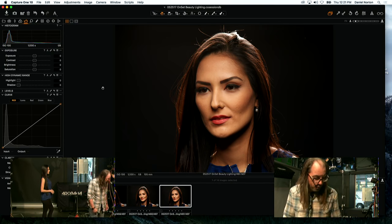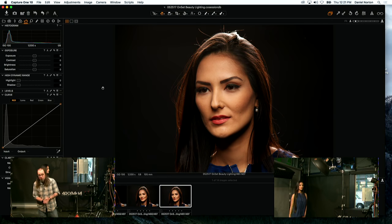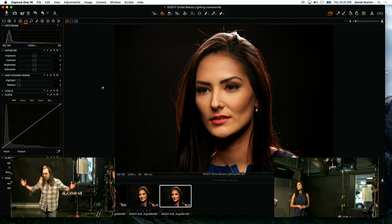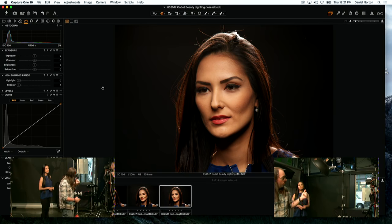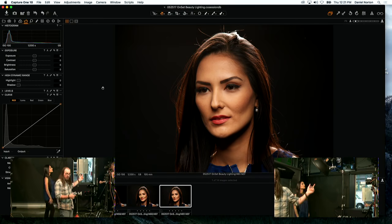We'll drop it a little bit in power. We could light the background, but I think hard, contrasty light on her face with a lit-up background is not going to look right. So we're going to switch our front modifier away from the beauty dish — and when we do that, we'll light the background.